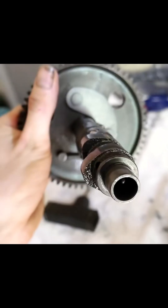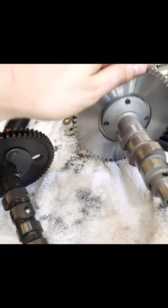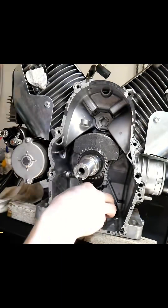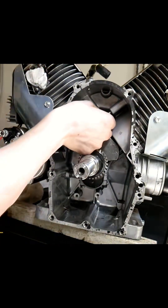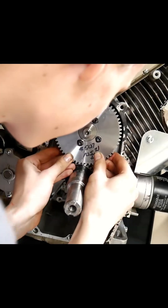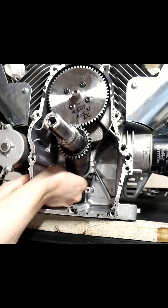Here's the stock cam next to our upgraded cam — you can see the lobe profiles are much bigger than stock. This is a pretty hot cam; it makes its peak power around 7000 RPMs. Go ahead and lube your lifters and slide them in. In goes the governor shaft — make sure you take note of all washers. Slide the cam in and make sure it is aligned with the dots. I'm using an M10 bolt in place of the oil sensor and securing it with lots of red Loctite.